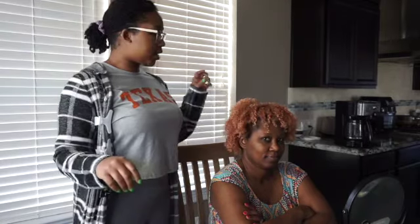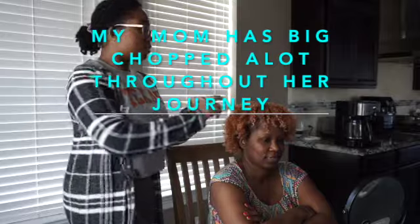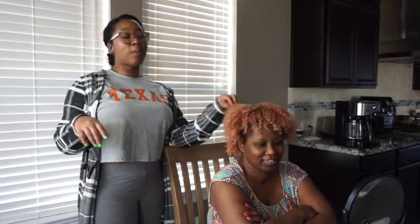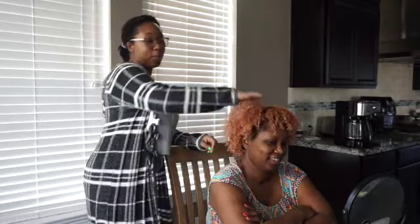My mother has been natural — how long have you been natural? Since 2006. Since 2006! So she is about to get locked in like the rest of us. Her hair right now is looking how 2020 looked for a lot of us, but she is going into the new year a new woman.